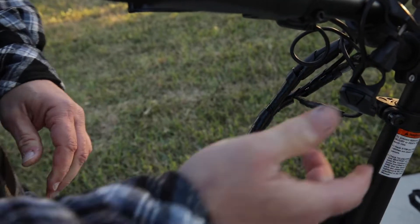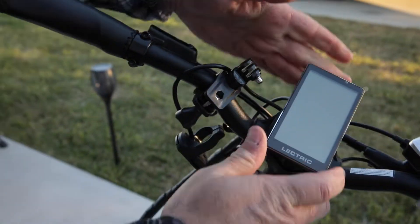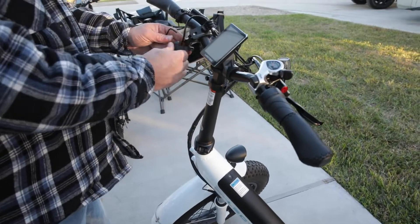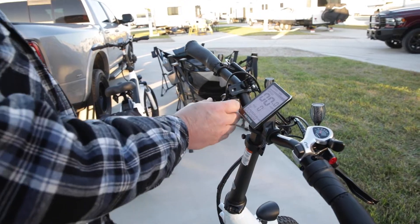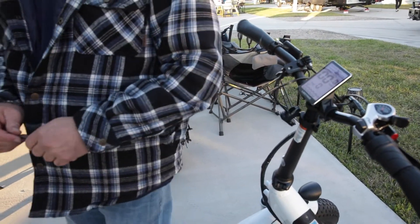We've got that hooked up. I don't have this mounted yet, but let's make sure the batteries are still on. Now it works! So I'm going to put this on there, wrap this back up, and we'll call this all done.